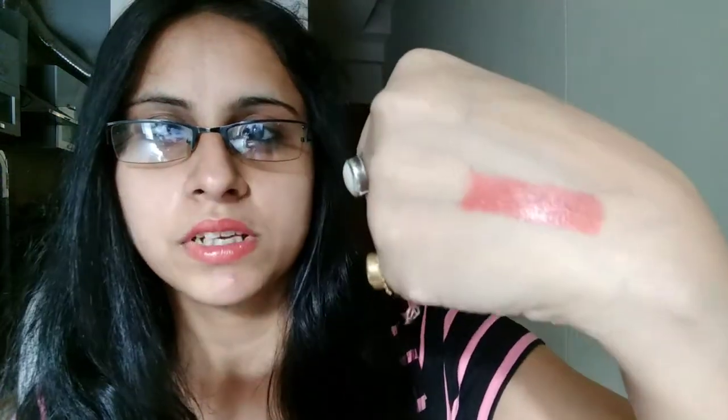So this is a very nude kind of lipstick. I really like it — I am wearing this lipstick right now, so this is how it looks. It's a very creamy lipstick actually. So yeah, this is my first product.